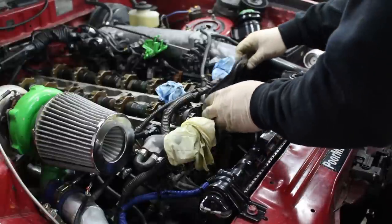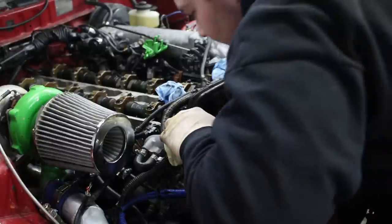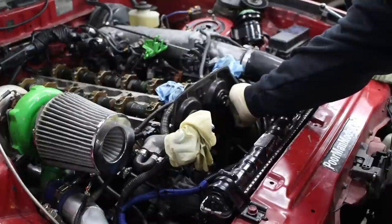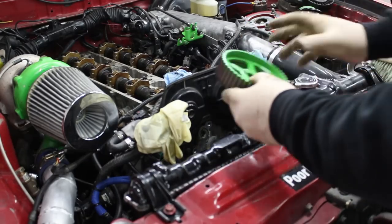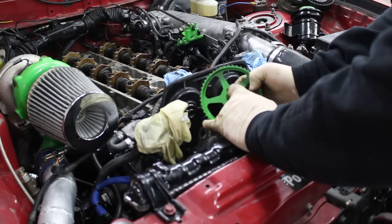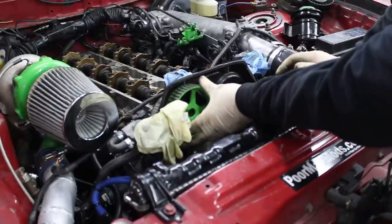Now we're going to reinstall this cover. Next, we get to install our freshly powder-coated cam gears. You want to install these with the little dot facing out, because that's how you line it up with the correct timing marks.